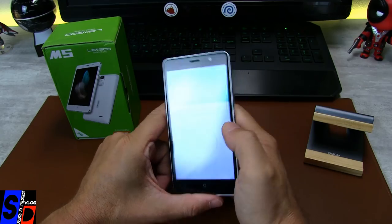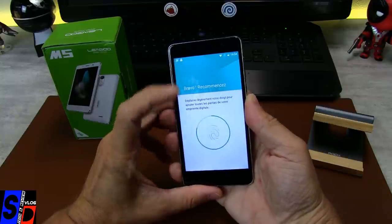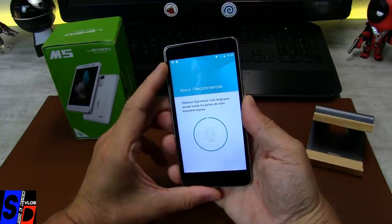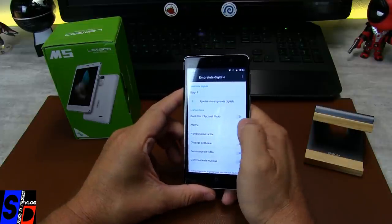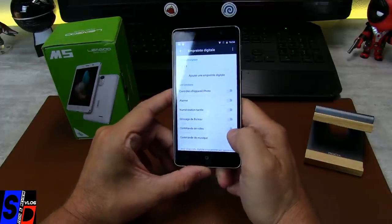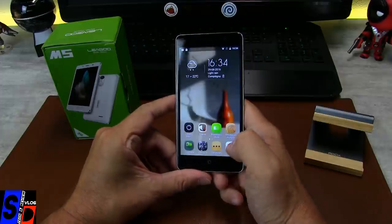Ajoutez une empreinte digitale. Suivant comment vous positionnez votre doigt, il fait des tout petits coups de lecture. Si vous positionnez votre doigt complètement à plat, il fait une grande lecture. Qu'est-ce que vous voulez contrôler avec ce doigt ? Numérotation tactile, glissage de bureau, commande de vidéo, commande de musique, alarme ou contrôle de l'appareil photo — pour vos selfies, c'est parfait, c'est fait pour les jeunes.